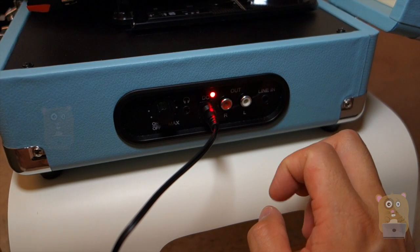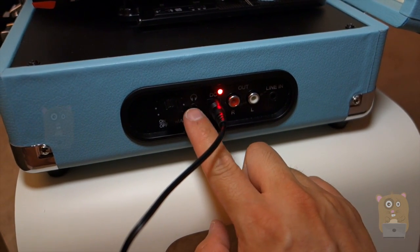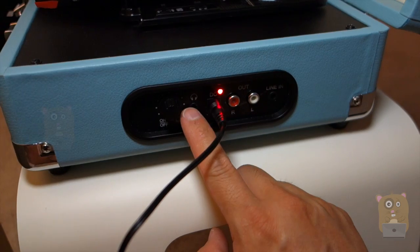If the built-in speaker's not powerful enough for you, you can always use the RCA output jack or the headphone output jack — the 3.5mm auxiliary jack right here.